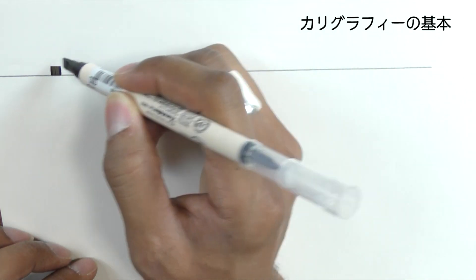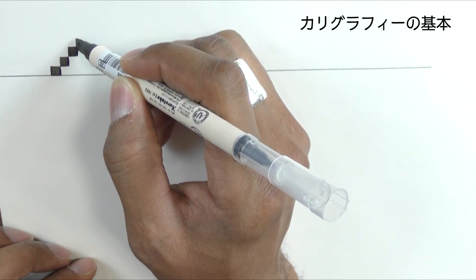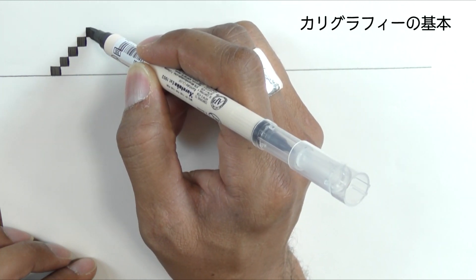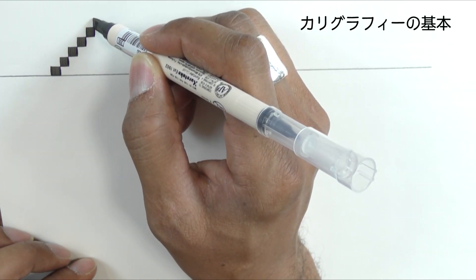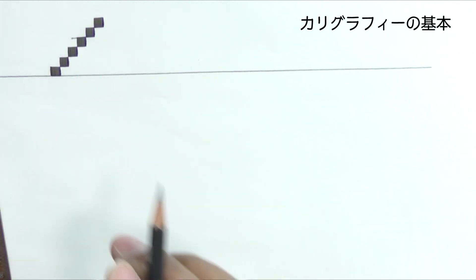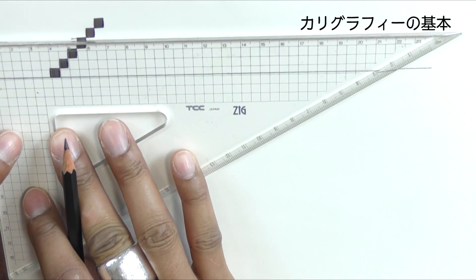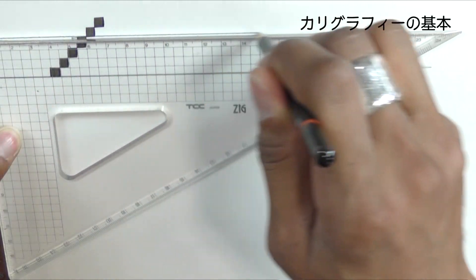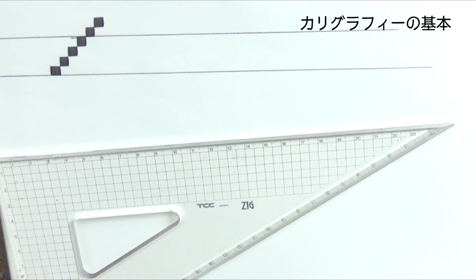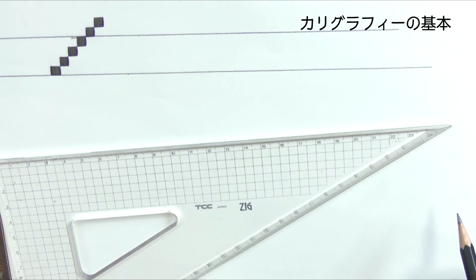Count corner to corner: 1, 2, 3, 4, 5, 6. The next thing you'll do is rule that line from the 4 — and that is your X height. This is your baseline, and that's the X height, also known as the waistline.